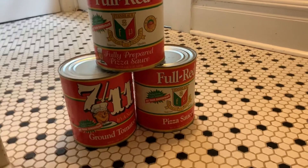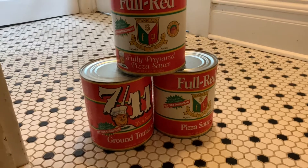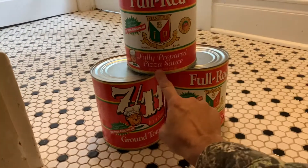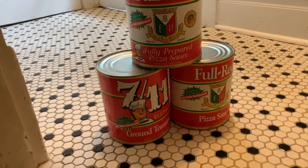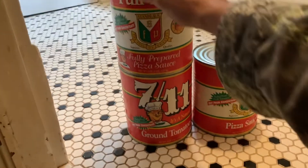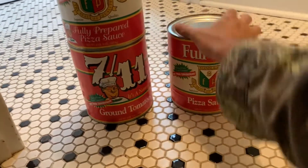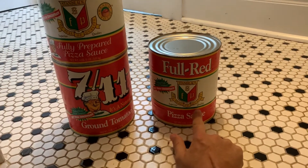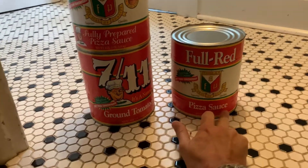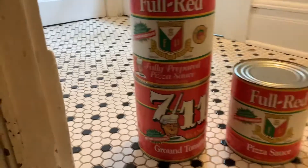Hey YouTube, quick video about something I want to clear up. This is a can of Full Red Fully Prepared pizza sauce, and this is a can of 7-Eleven ground tomatoes. There is a difference between pizza sauce and fully prepared pizza sauce.